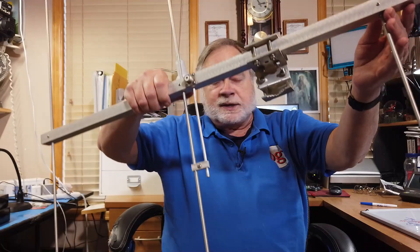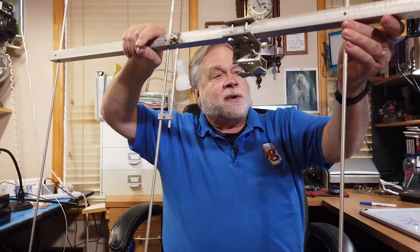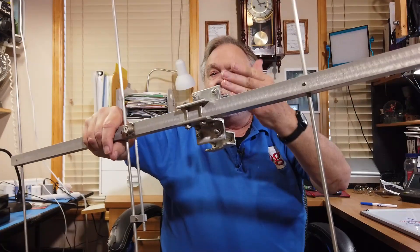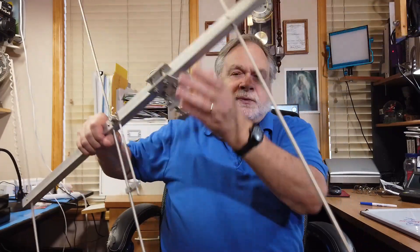Are there Yagi antennas for both 2 meters and 70 centimeters? Oh yes. In a recent video, I showed this one off. This is from Arrow Antennas and is a 2 meter Yagi. Note that for FM, it's mounted vertically. You can get the same antenna with a UHF antenna inside of it.